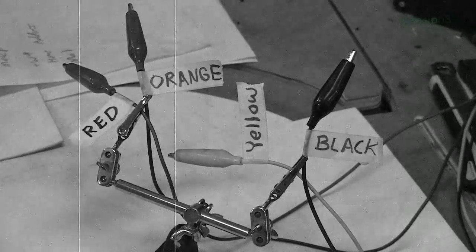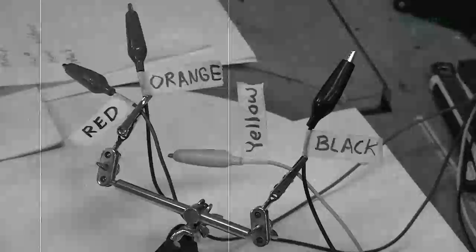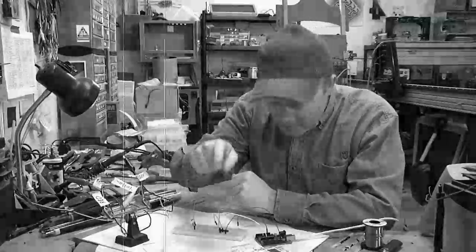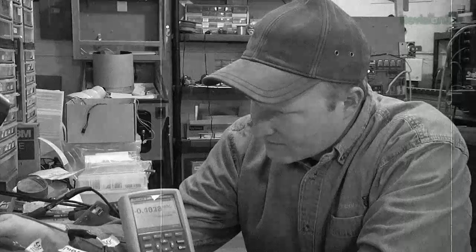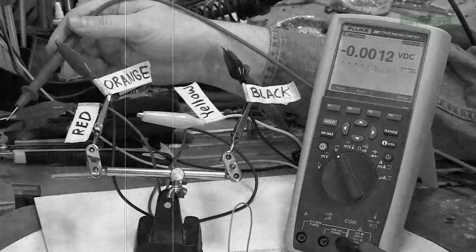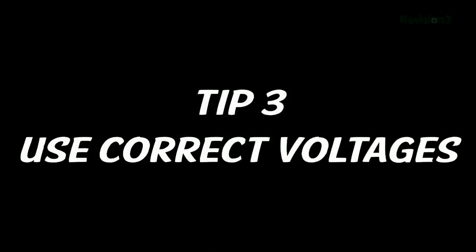Here are some common voltages and the wire colors typically associated with them: red is 5 volts, orange is 3.3 volts, yellow is 12 volts, and black is ground. By observing the colors of the wires and reading his data sheets, Benji knows the correct way to hook up his new component. It's also not a bad practice to test the wires with a multimeter to make sure the colors are correct and current is flowing. Preventing damage to your components is a wise economical strategy when working on these projects.